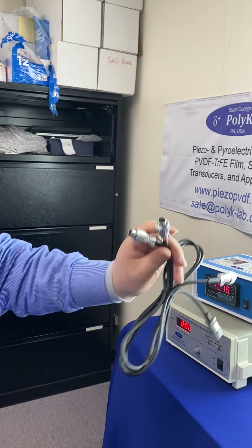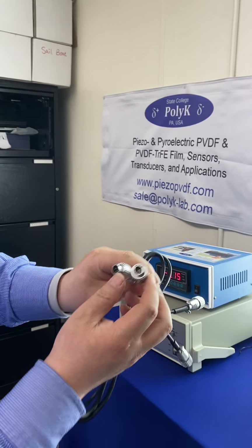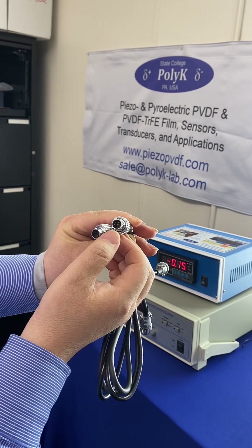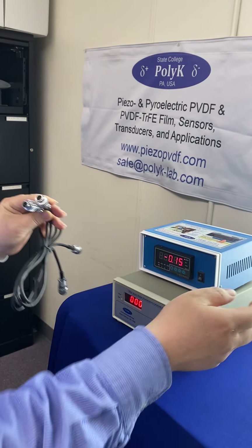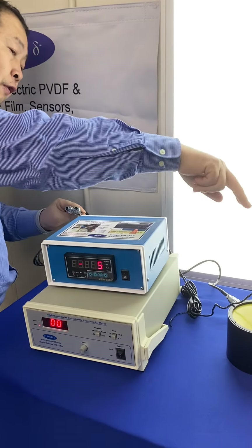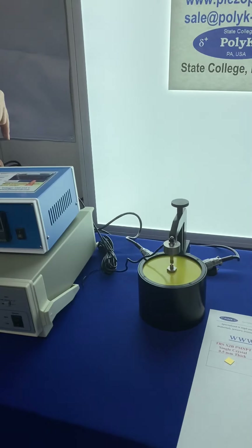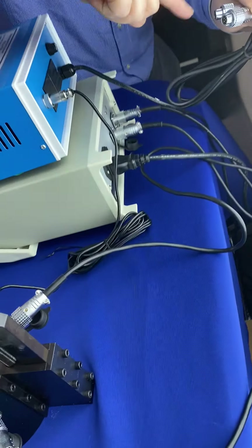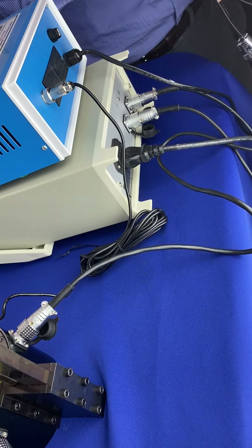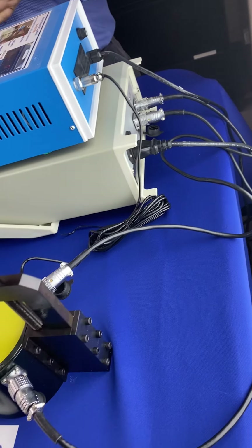The D33 meter made by Polykey is very easy to install. There are only two data cables — one is 3-pin, the other is 17-pin. You need to connect the shaker under the meter. From the back you cannot make any mistake because the cables have numbered pins, so it's very easy to install.